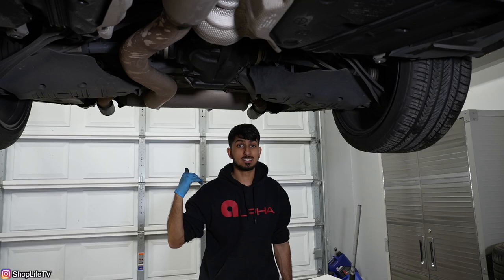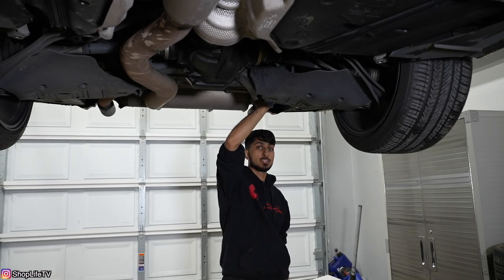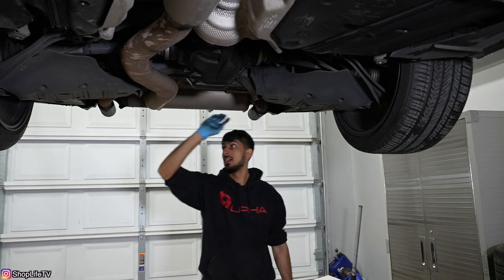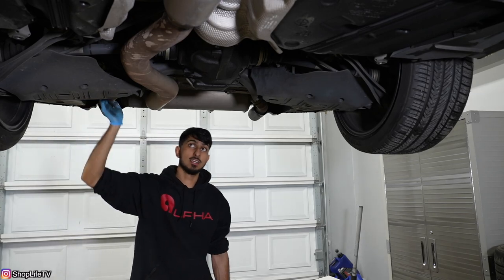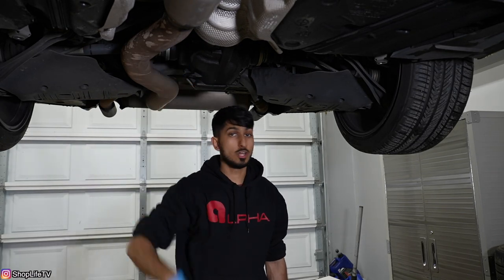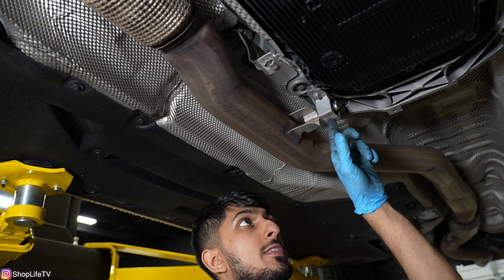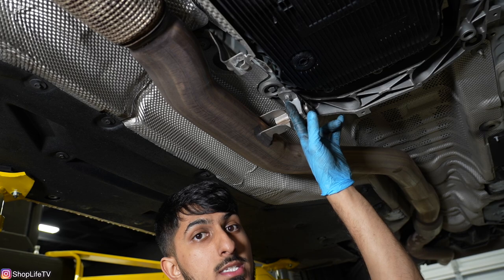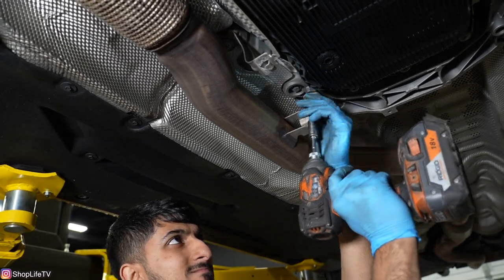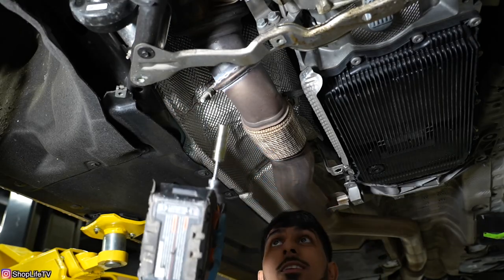If you're going to remove the rest of the exhaust, it's super simple — you have one more 13 millimeter hex nut on each side, plus a connector for the exhaust valve, and then whatever we take off from the front, the whole exhaust will just drop down. We'll start by removing the bracket that attaches to the transmission cross member — it's held in with two external Torx 10 bolts. That was easy.